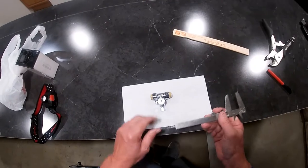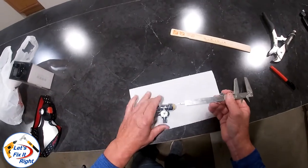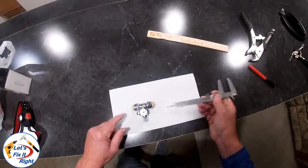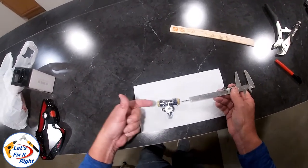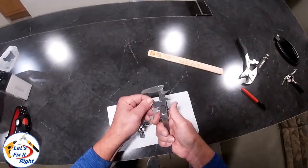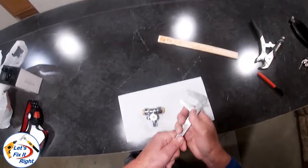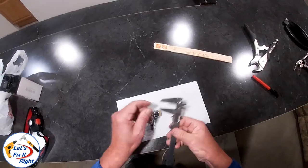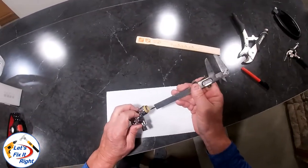We are going to install this Shark Bite fitting within my home's existing ½ inch copper waterline. The ½ inch copper line will enter into this side and the opposite side of the Shark Bite fitting. The first thing we need to do is to determine the amount of ½ inch copper line that we need to cut out to accommodate the Shark Bite fitting by measuring the depth of the fitting insert area.